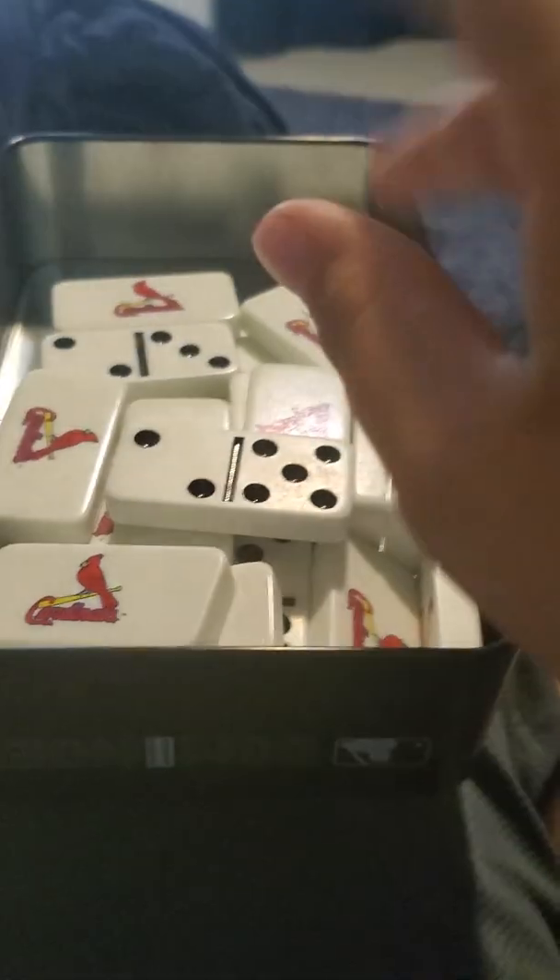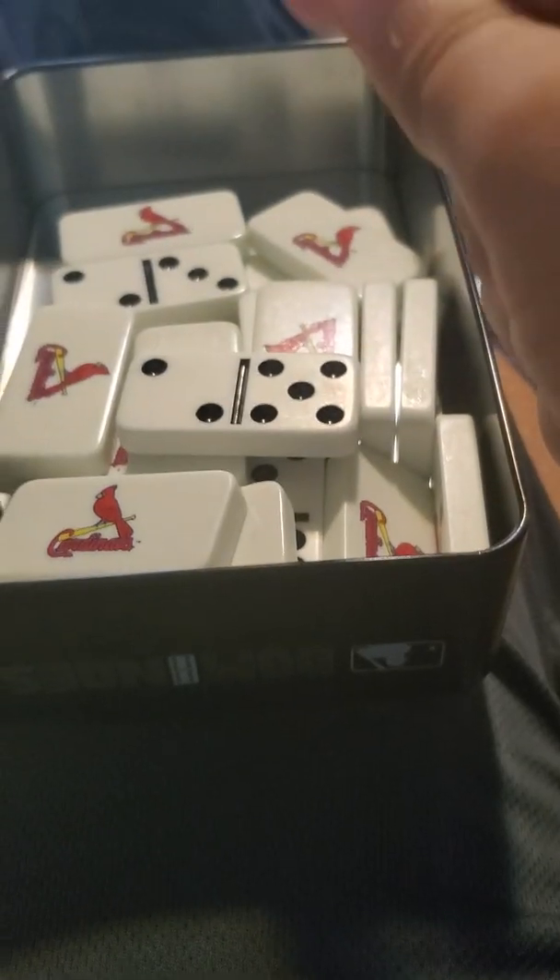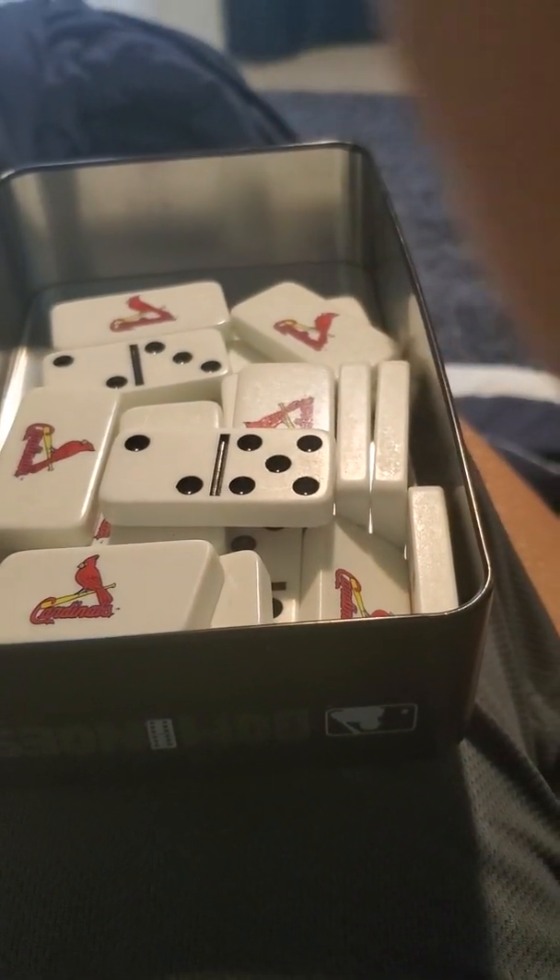I'm going to open them all just for that motion. 3, 2, 1. They're gone, well except 2, so let's get rid of those real quick. 3, 2, 1. Now put it on. They're not here.